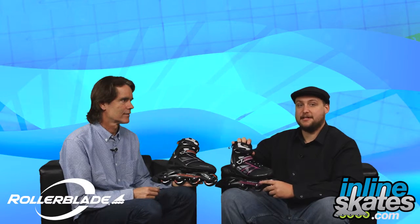What's up guys? My name is Drew with InlineSkates.com and this is The Daily Spin. I'm here with Stephen Chair, the President of Rollerblade.